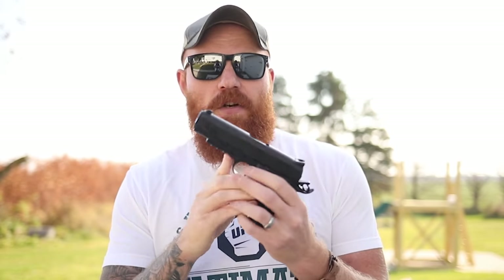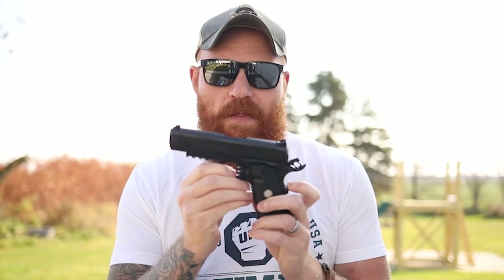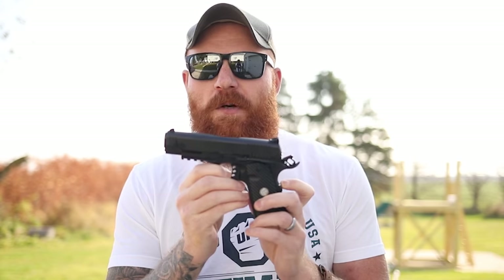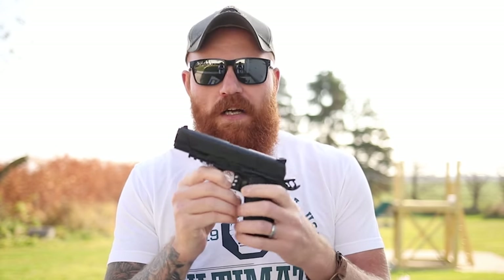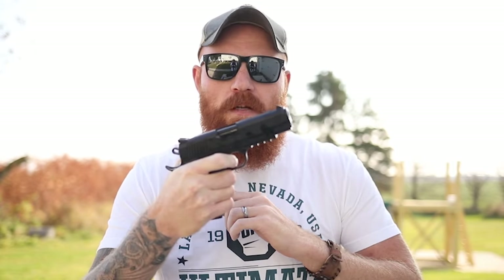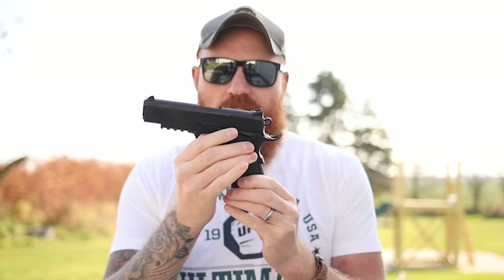I bought this for under $500 — a 9mm 1911 for under $500 really trips my trigger. And on top of that, the actual trigger trips my trigger too. On the Taurus we measured 12 pounds, which is way too heavy for a single-action 1911 that should be between 2.5 and 5 pounds. This one, for a $500 gun, comes in around five pounds with a really short reset. Perfect 1911-quality trigger.